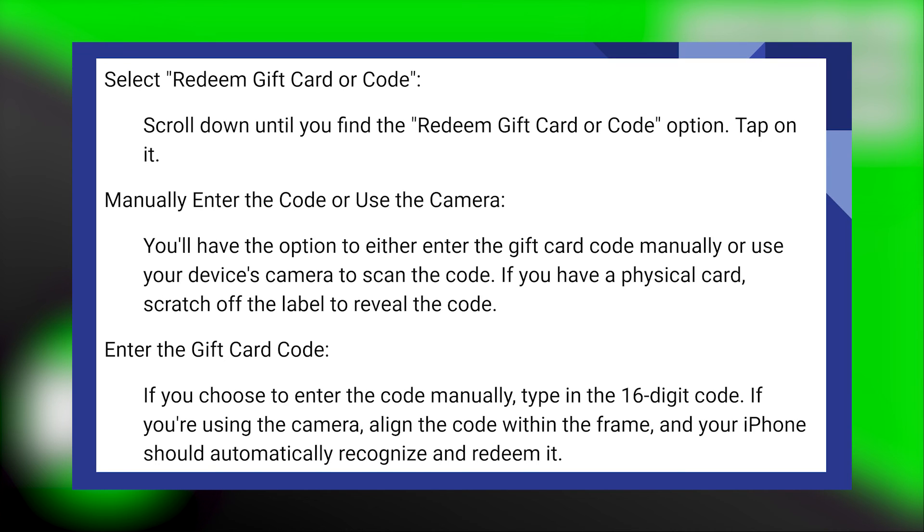If you're using the camera, align the code within the frame and your iPad should automatically recognize and redeem it.